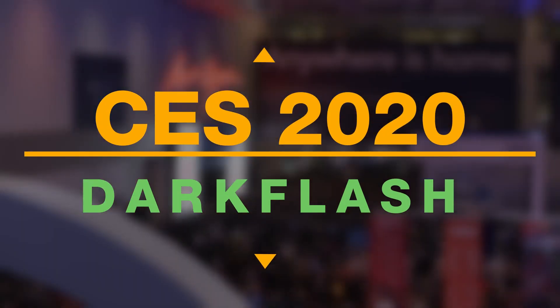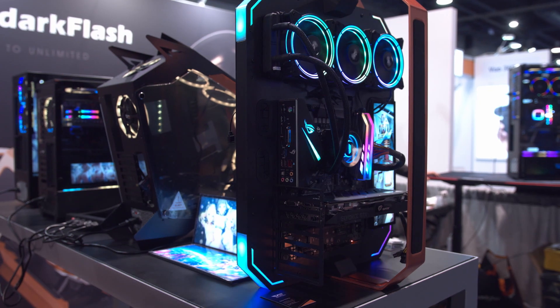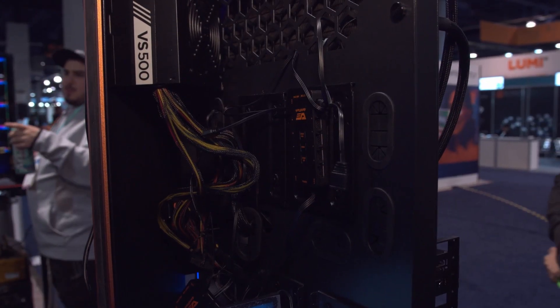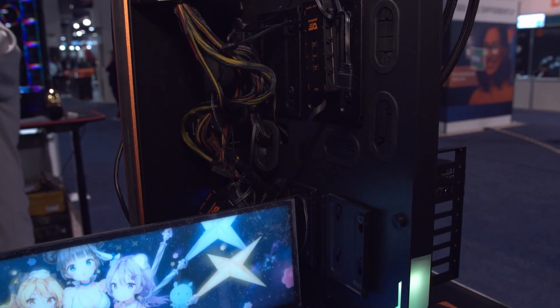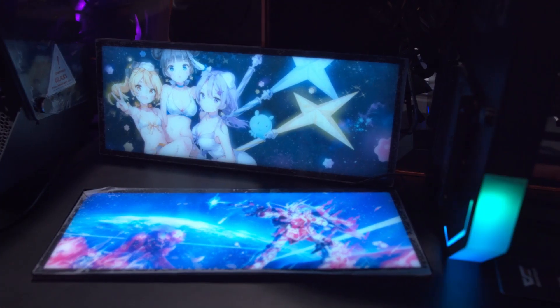What's up everyone? SB here for the Marduk Report, and our coverage of CES 2020 is continuing with Dark Flash, also known as Culture. Dark Flash is a company out of mainland China that produces cases for the Chinese market, and they are now expanding their reach to the North American market via Amazon.